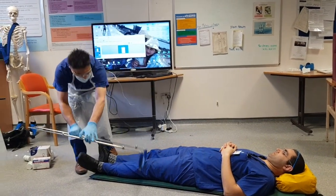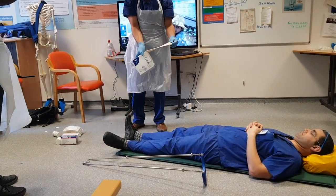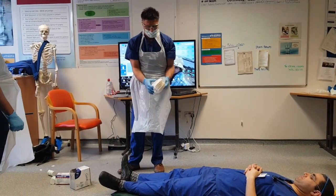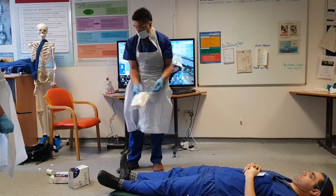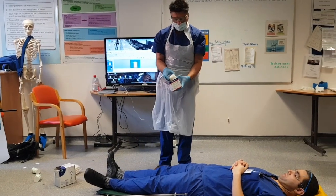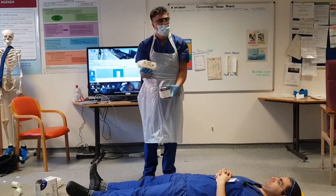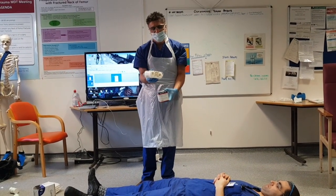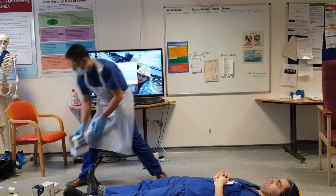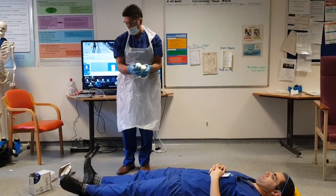The other equipment that we're going to need is some tubigrip, which we're going to use to make some support. We've got some slings, which are purpose-made to support the limb. We've got a 10-to-plus pack — these come in adults and paediatric sizes — and essentially this is going to apply the skin traction, and we're going to use this to pull on the leg and pull it towards the end of the frame. We've also got some wool and probably need some crepe as well, just for comfort.